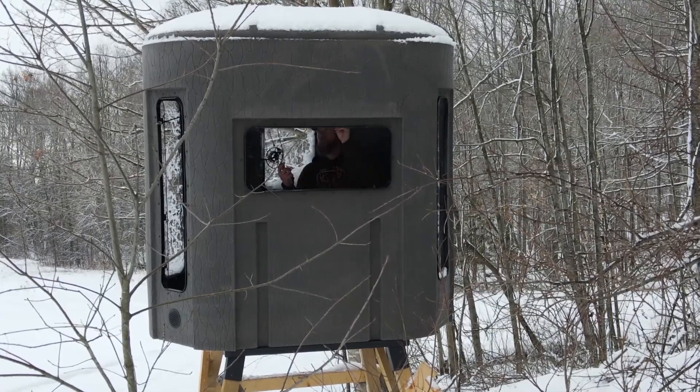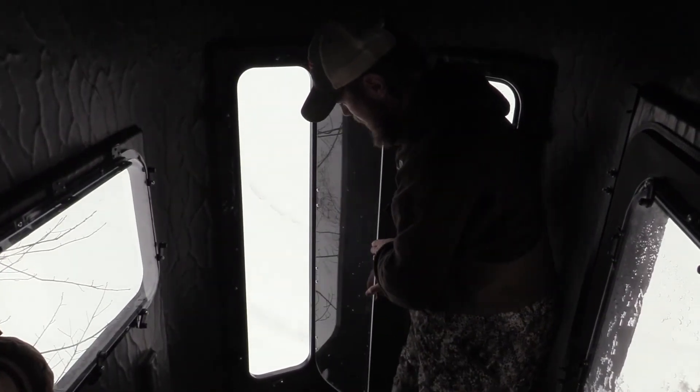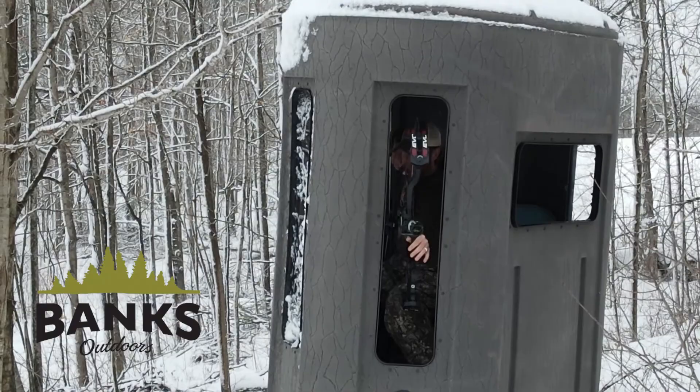These silent windows are fantastic for drawing open without spooking any game animals. There's tons of room in here for two people. If you're an archer, the Vision Windows is what you want — they have lots of room to draw your bow and are great for even close shots.